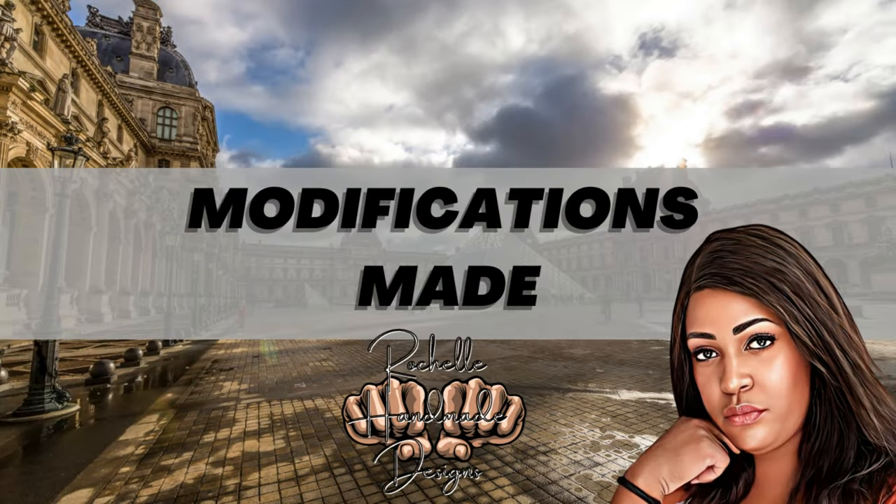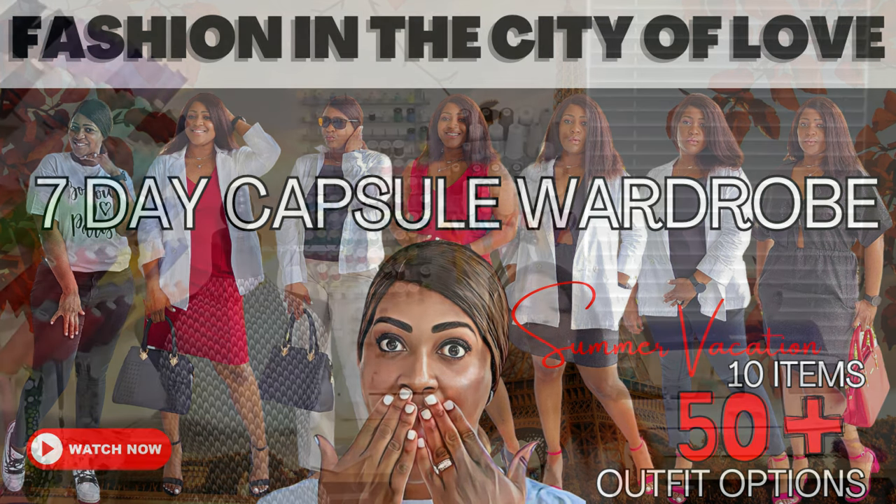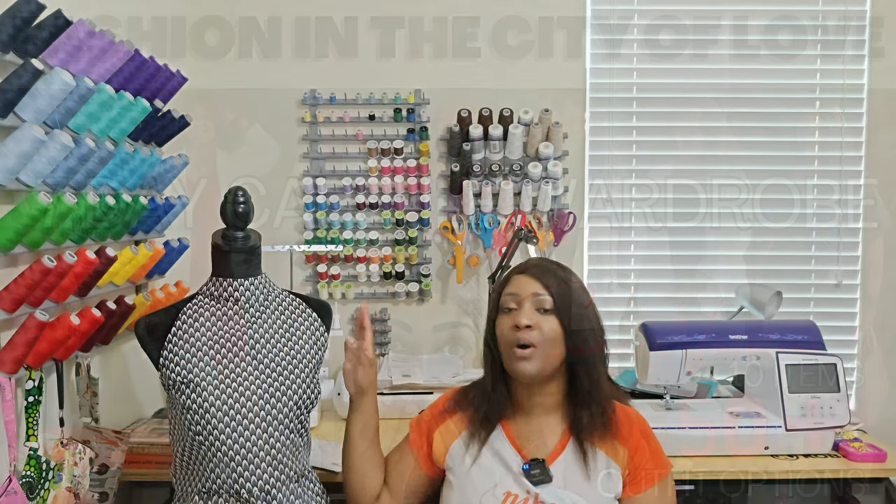I did not make any modifications to this pattern. I felt this mermaid-style gown fit the bill perfectly. This was supposed to be part of my Paris collection — which you guys loved, thank you so much — but I didn't have enough time to finish it then, so I'm doing it now as a sew-along.